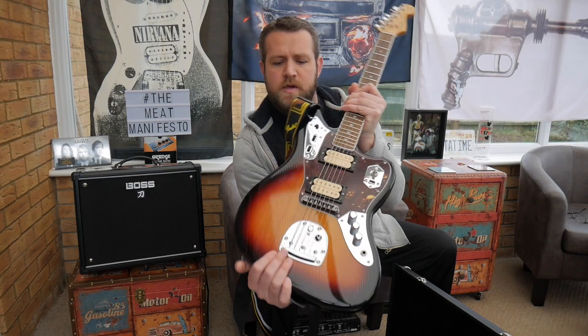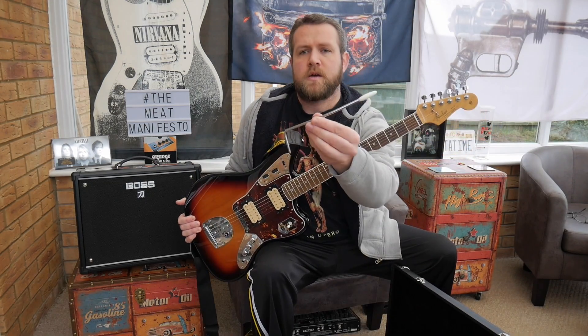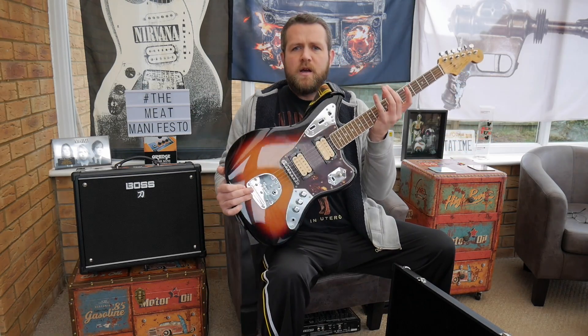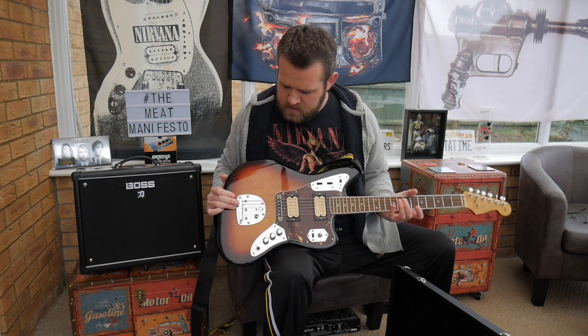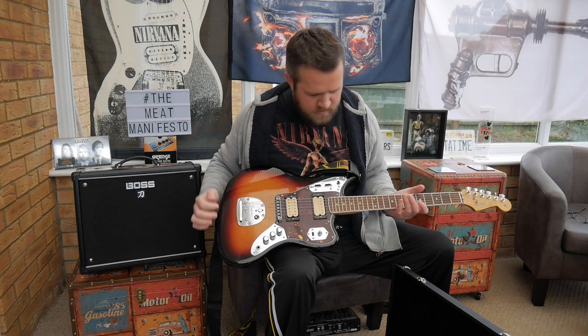It's got your standard Jaguar vibrato — the arm is in here, a fairly basic arm. I believe Cobain had his hard-tailed, so there's a little mod you can do: stick a washer in to lock the tremolo in, stuff like that.